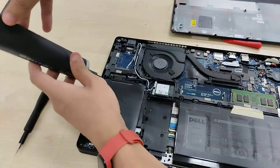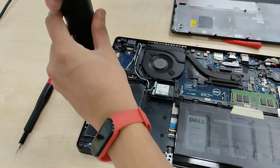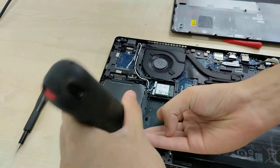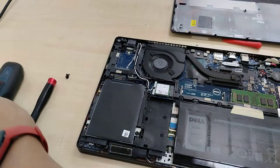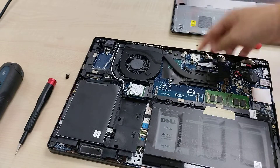Let's put this back in. And that's going to be it for the internals of this Latitude 5480.